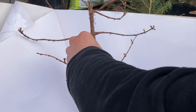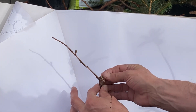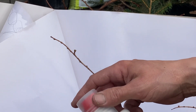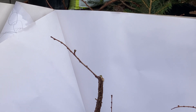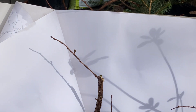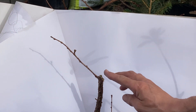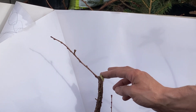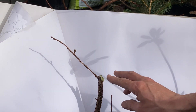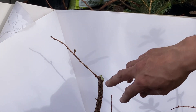Oh no — that wasn't a very good chop. We're gonna put some tree sealer on that. It's not a great chop, I don't know what happened — it just didn't want to chop properly. There you go. We're gonna give that a really good seal, like that.